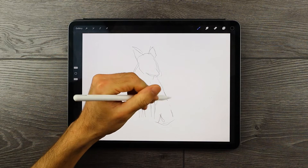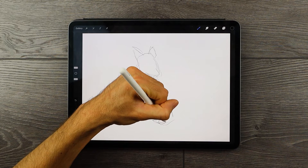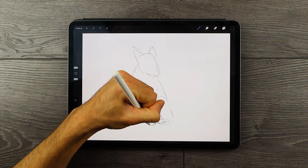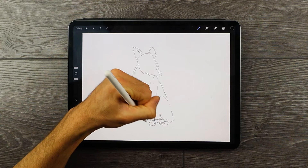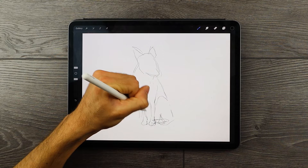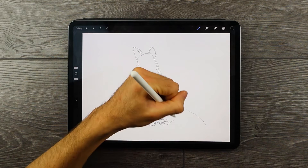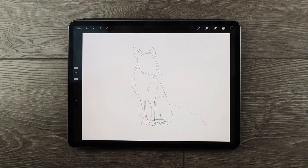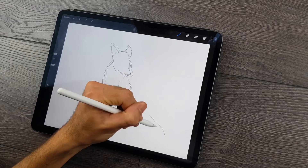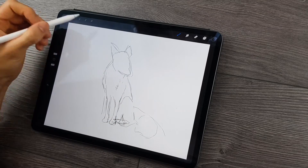We don't necessarily need to worry about realistic features at this point — just work on the basic pose where the fox is seated on its two front legs in an upright position with the hind legs resting. Draw in the large tail resting on the floor next to the fox and play around with the pose. You can also look at visual references online to get a better understanding of the physiology of the fox.